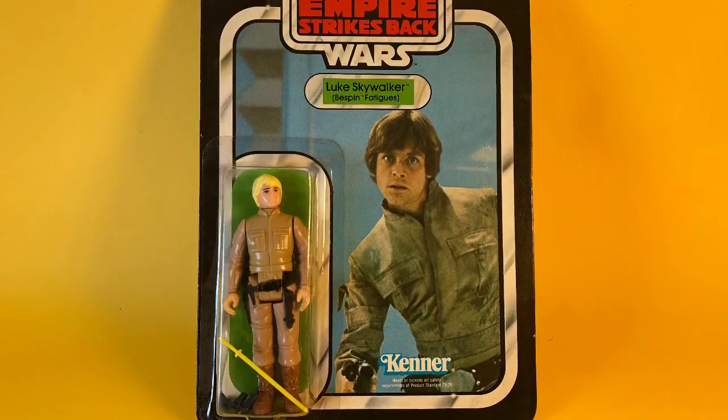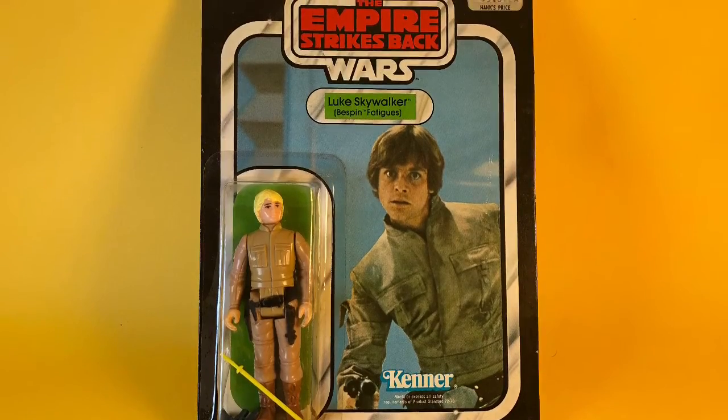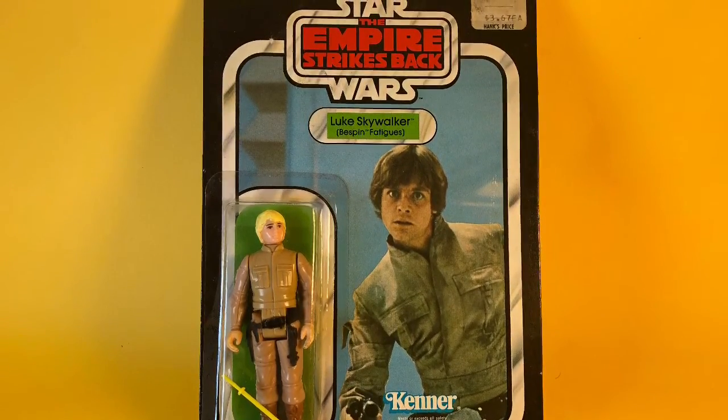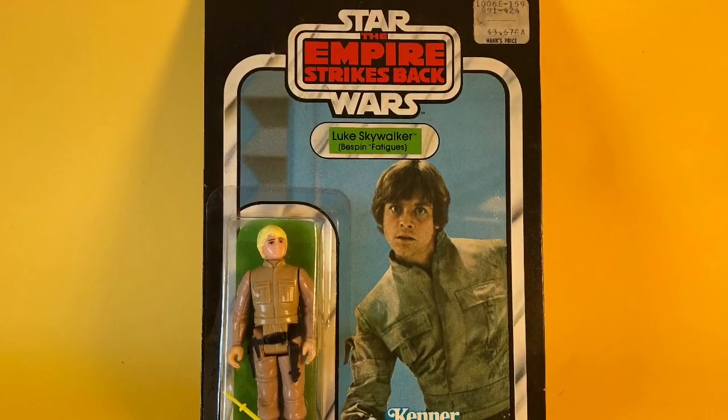Luke Bespin 32B card back, yellow hair variation.